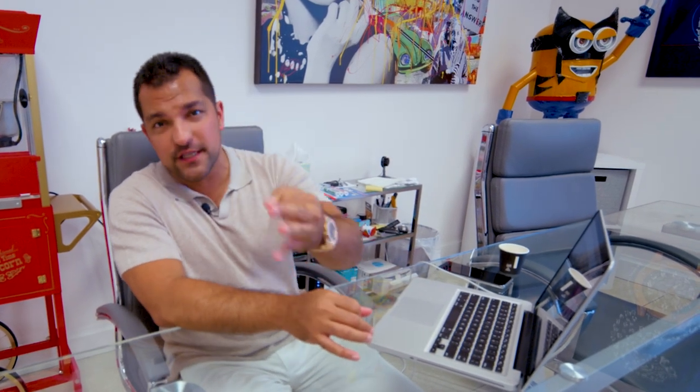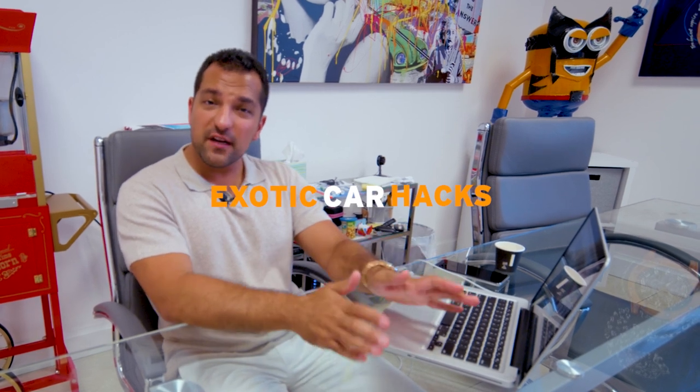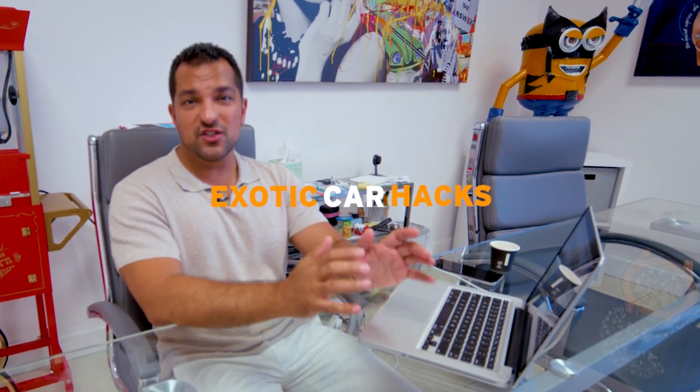Hey everybody, PJ back with another Exotic Car Hacks video. Today I decided that over the next three videos — three full videos — you get to hear all about how to spec a car, how to modify a car, and what makes sense dollar-wise to make it work for you.